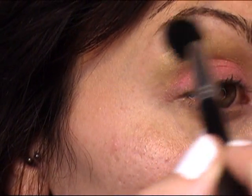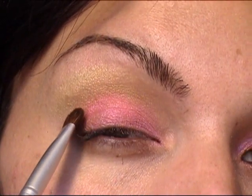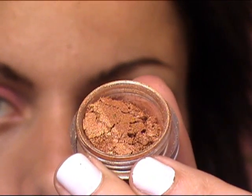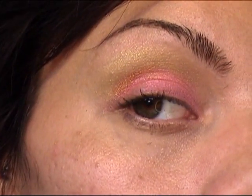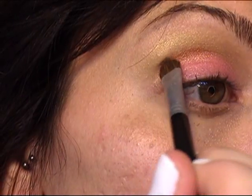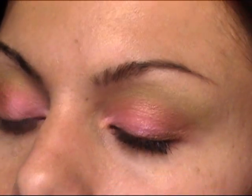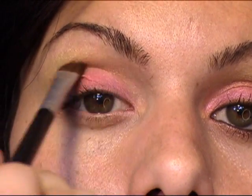Then I'm going to take a clean fluffy brush and blend out the top there. And then right in between for the crease, I'm going to take Rusty. It's sort of a goldy, goldish kind of rust color. And I'm going to put that right in between where the two colors meet. I'm going to pat it on and then blend it, so that I get it exactly where I want it. I'm only patting it on until about there, and then blending it across the crease.